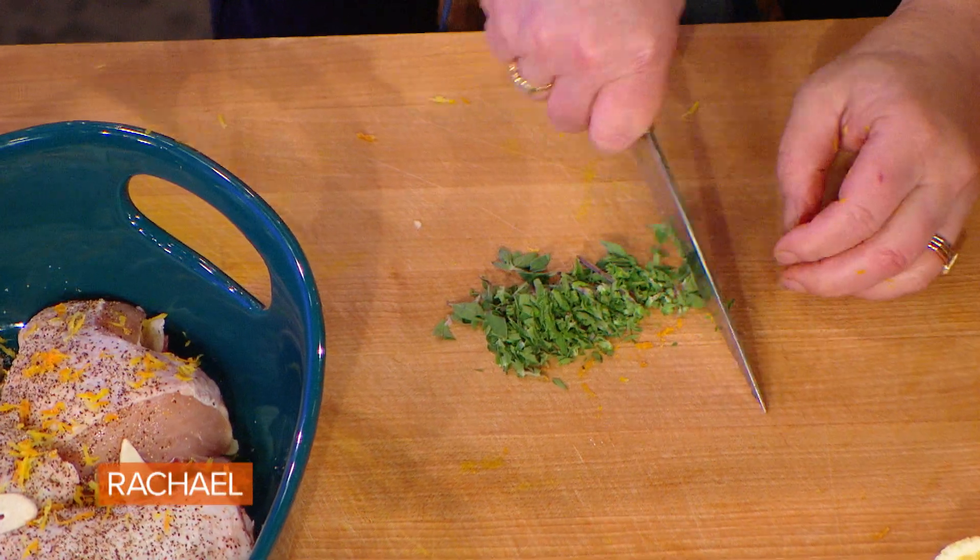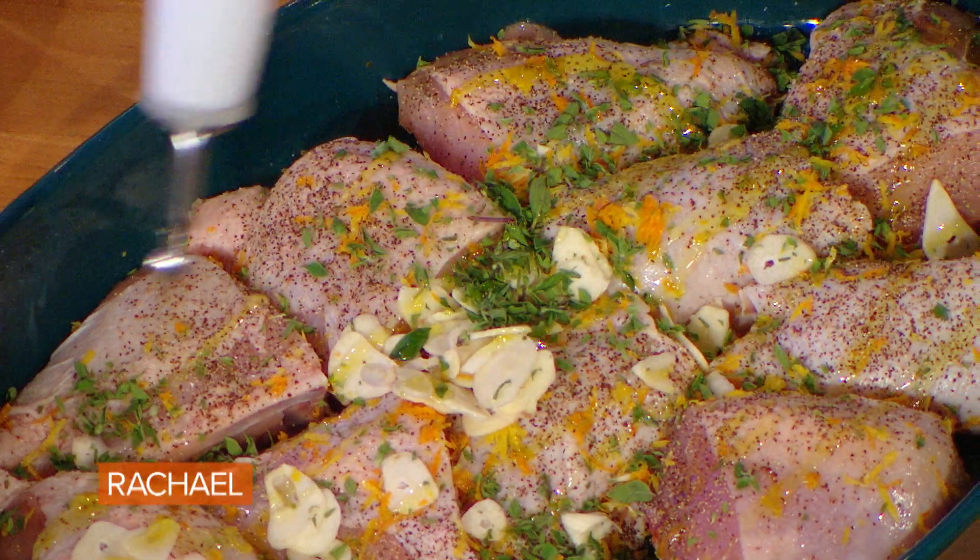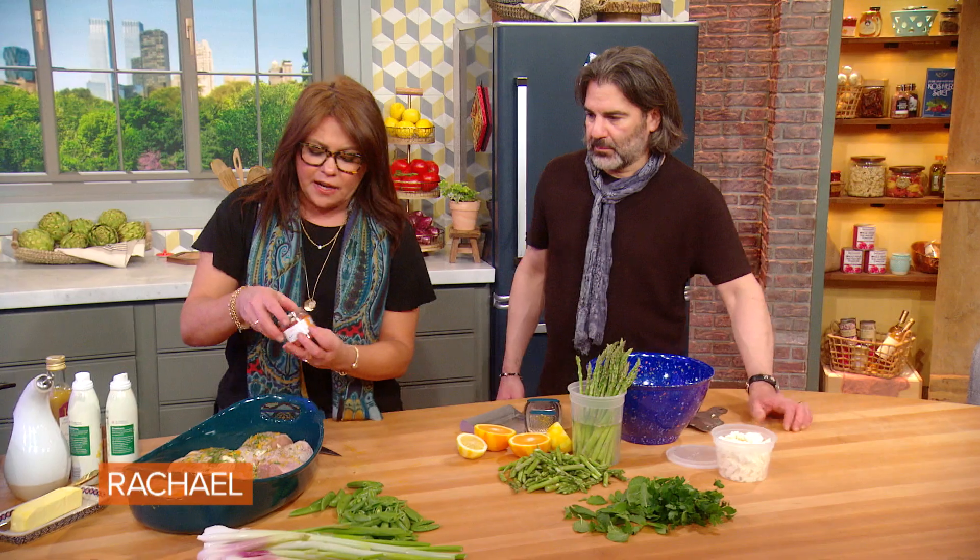A couple tablespoons of fresh oregano and a little bit of olive oil. We're also going to add a little red pepper flake — ground a little finer. Then you throw it in the fridge for 30 minutes to one hour.